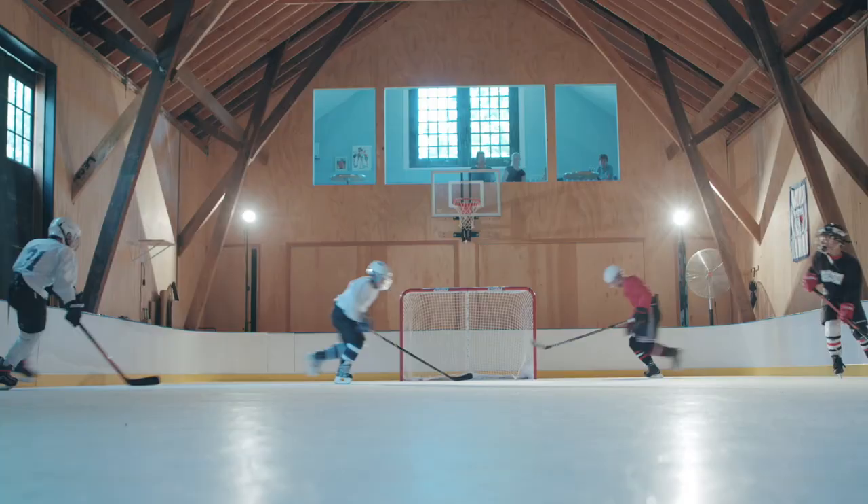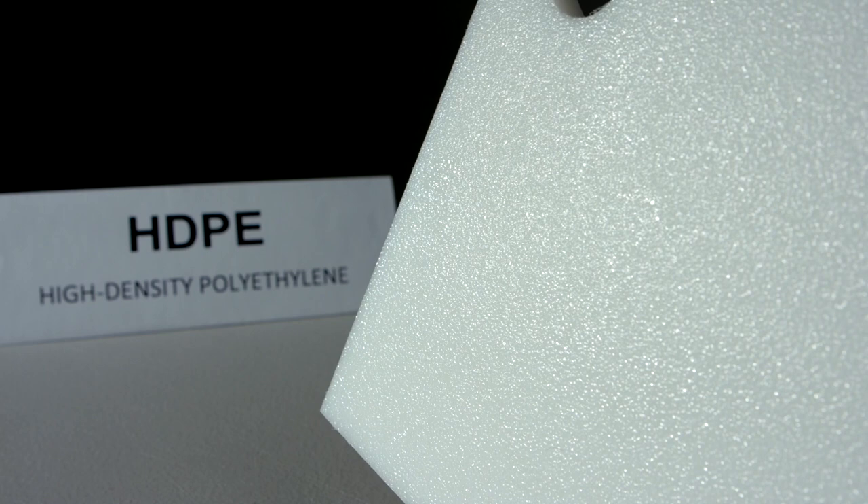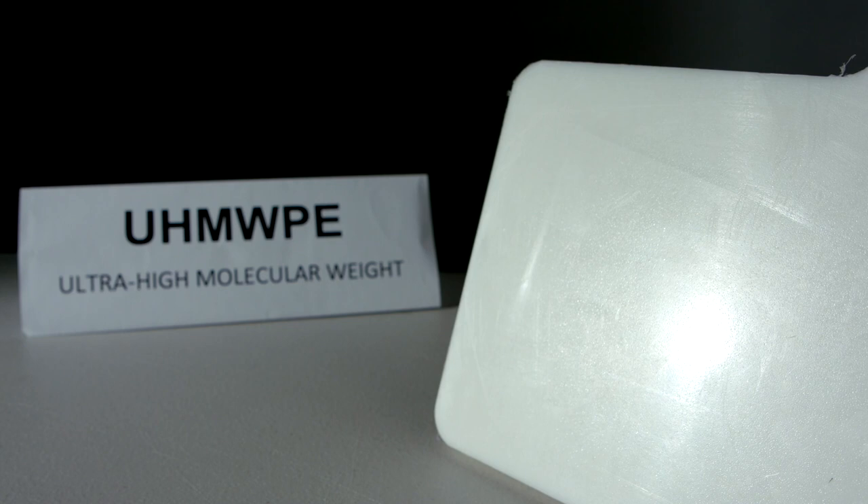Regular metal bladed skates can be used for either recreational use or training. The two standard forms of synthetic ice are HDPE, or high-density polyethylene, and UHMWPE, or ultra-high molecular weight polyethylene. Both surfaces have abrasion-resistant characteristics and are available in many forms, which we will get into.